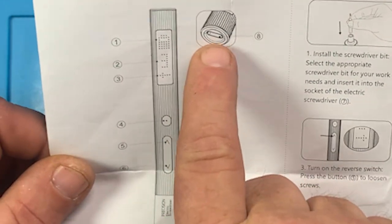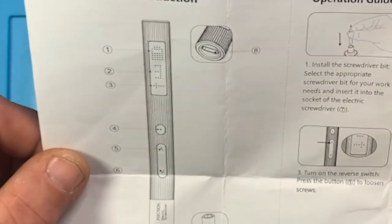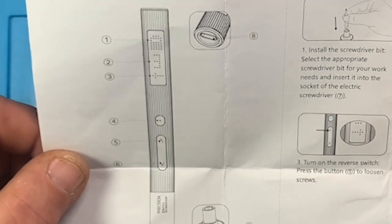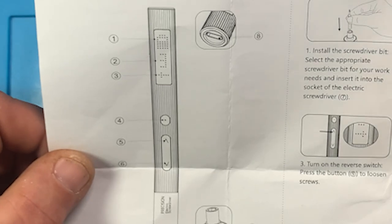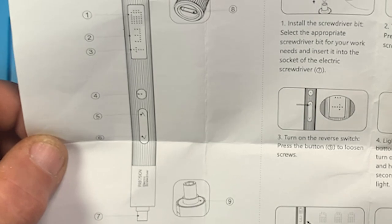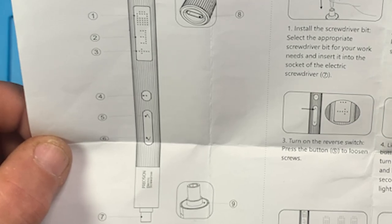On the end it's got a USB-C connector, and that's what's used to charge it. It charges in about the same amount of time as the other screwdrivers — I think they all have roughly the same battery. This one is a 400 milliamp-hour battery and the other one that looks just like it is 350, I think.